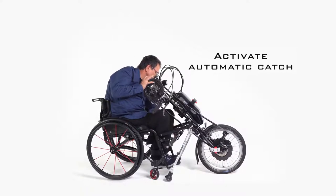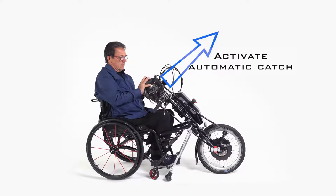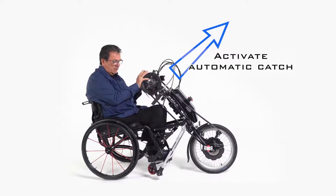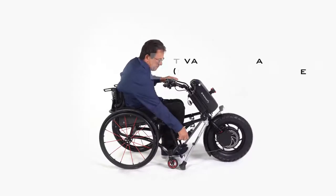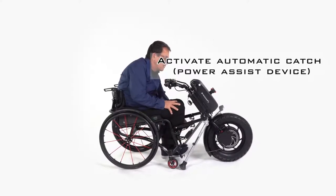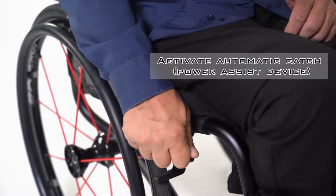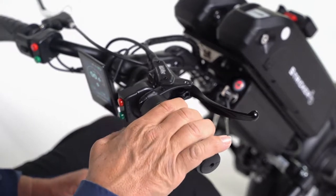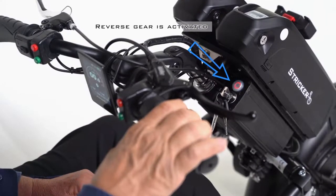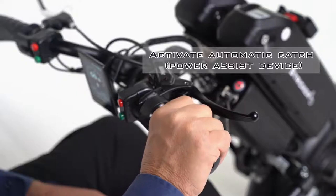Now lean back a little in the wheelchair and push the handbike on the grab handle, or the power assist device on the handlebars, upwards until you hear a clicking sound. If you have a power assist device with reverse gear, you can use it to bring the bike into the driving position. To do this, lock both parking brakes on your wheelchair and activate the reverse gear on your power assist device, then slowly and carefully turn the throttle until you hear the click.